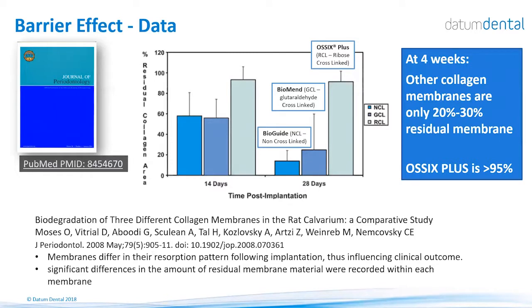The barrier effect is a key advantage of OSIX Plus. Its barrier effect is long term, between four to six months. Comparing to other devices on the market — for example, in a 2008 publication comparing Bioguide, Biomend, and OSIX Plus membranes — the Bioguide, a tissue-based non-cross-linked collagen membrane, was less than 60% of its volume after two weeks, meaning it's no longer serving as a barrier. Very similar results were seen with Biomend, a collagen membrane cross-linked with glutaraldehyde. The OSIX Plus was the only membrane that continued to act as a barrier and maintain its volume for the four weeks of the study.